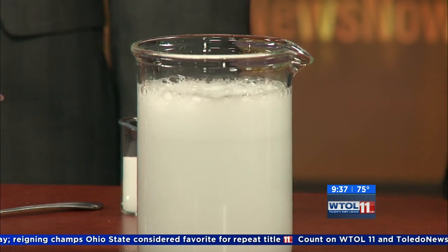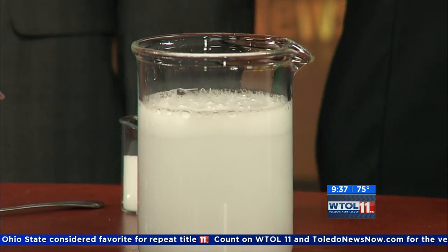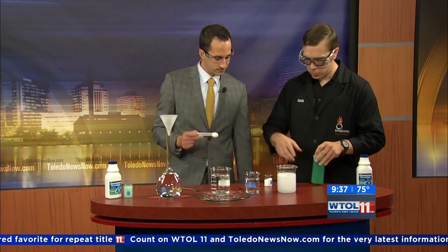Remember that: carbon dioxide gas and calcium ions being released. Now I brought another ingredient — this is called sodium alginate. It's a common food additive and it is a polymer. It actually comes from seaweeds.